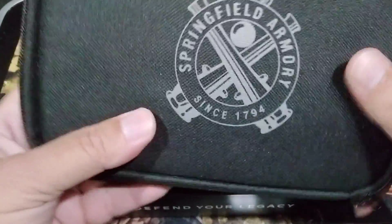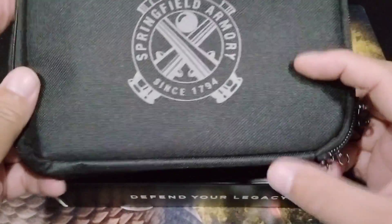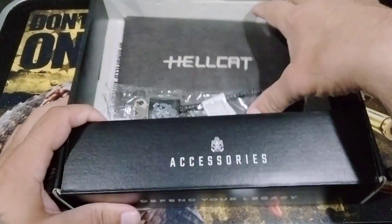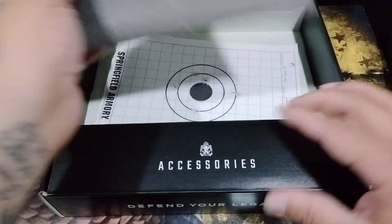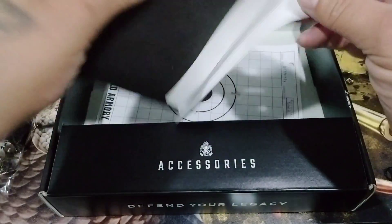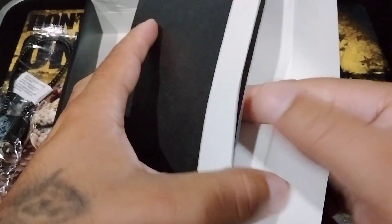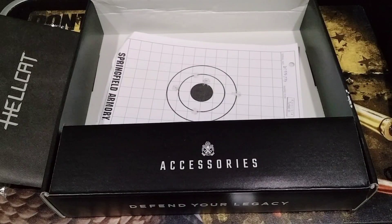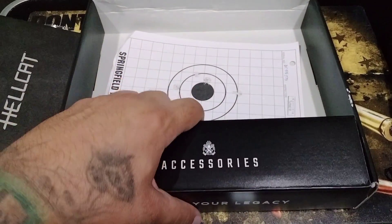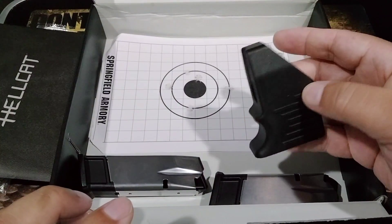So we got a little box here — actually it looks like it comes in a little zip bag. We'll put that to the side for now. Obviously it comes with a lock, as most firearms do nowadays, and it comes with a little envelope with some stuff in there you need to read. It talks about your warranty and all that good stuff. Shout out to Miracle Pond Gun Shop for getting this for me.